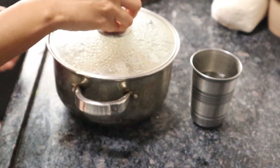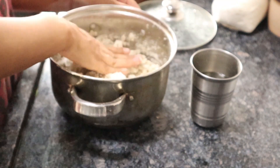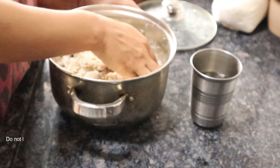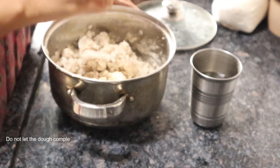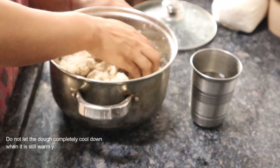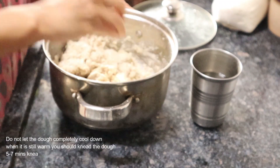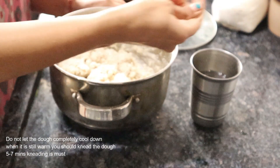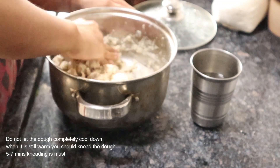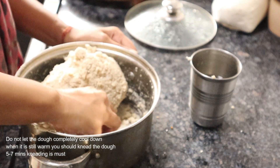Cover it with a lid for about 10 minutes. After 10 minutes, remove the lid and knead the dough for about 5-7 minutes — 5-7 minutes kneading is a must. If you feel it is hot to touch, you can use a cloth to knead the dough. The dough should be soft like chapati dough. If the dough is hard, you can sprinkle some water and knead well.